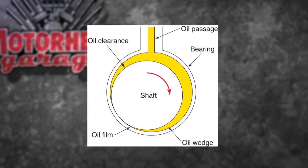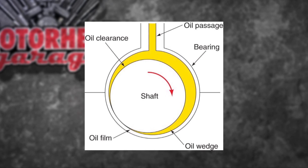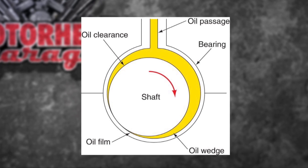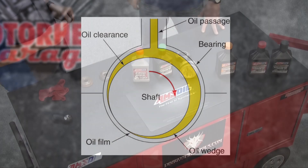This graphic represents the oil — the yellow represents the oil being forced into that bearing clearance by the pump. As the shaft turns, it actually builds an oil wedge that those parts are riding on, and you want to maintain that at all costs.